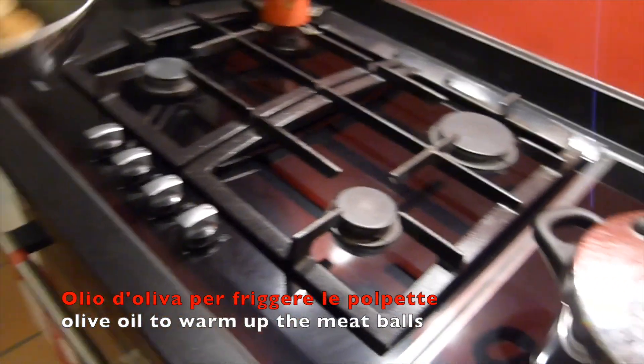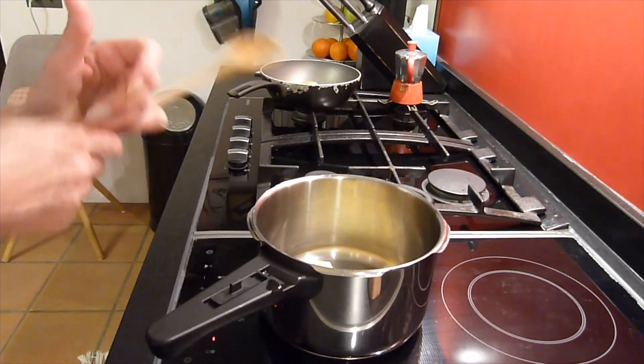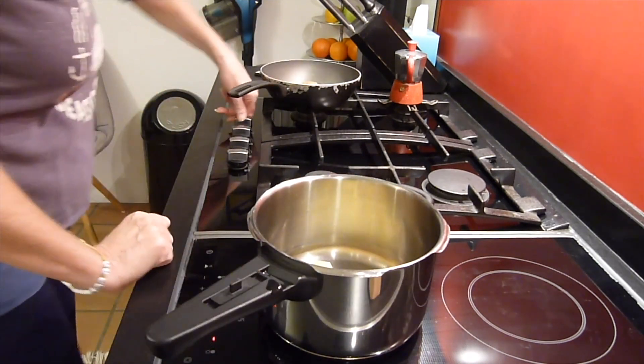In the pan I have a little olive oil. I put in the chicken meatballs and then I just warm them up over the fire.